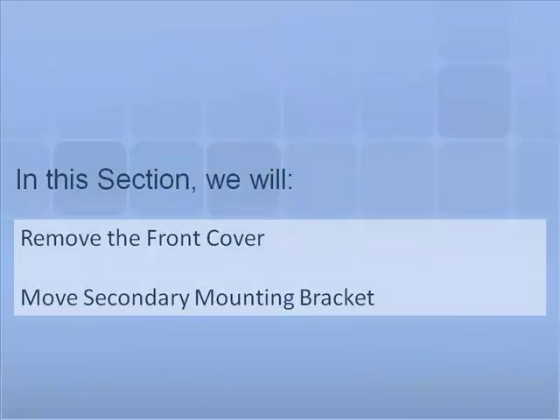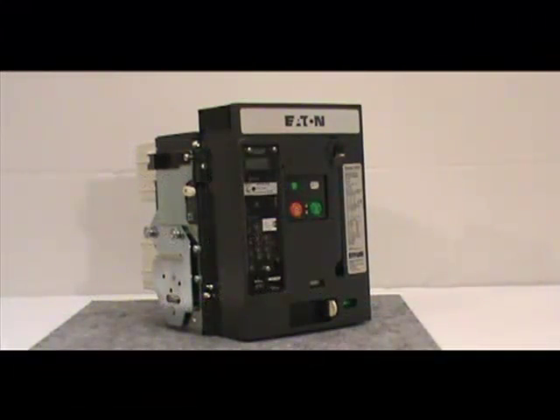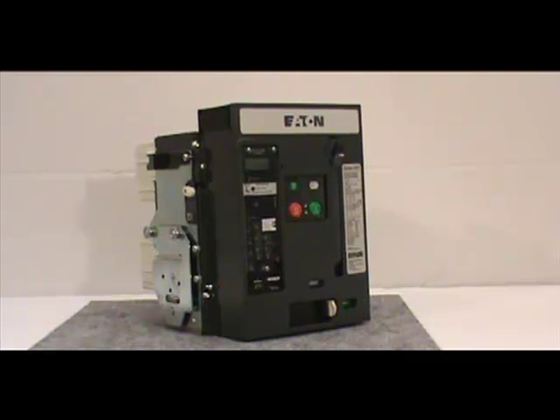In this section we will demonstrate how to remove the front cover of the circuit breaker and how to move the secondary mounting bracket. For this demonstration we will use a 3-pole IEC draw out circuit breaker. Before proceeding with the installation you must remove the front cover of the circuit breaker.